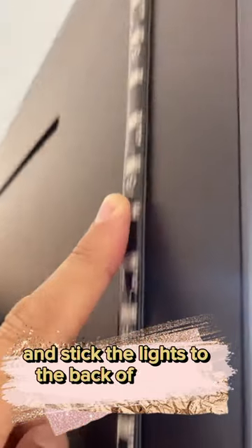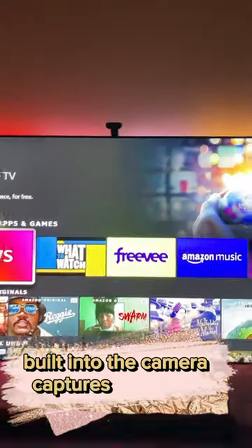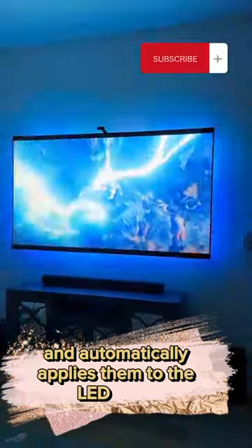To set up, just peel and stick the lights to the back of the TV, mount the control panel, and the ColorSense technology built into the camera captures the colors and automagically applies them to the LED lights.